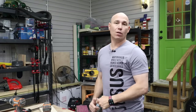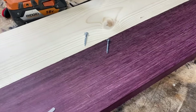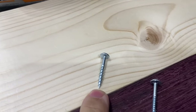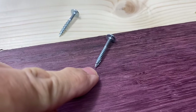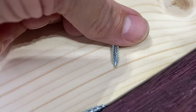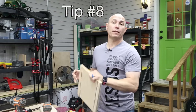When drilling into hardwoods like oak, purple heart, cherry, or maple, you need to pick the right screw. For soft woods like pine and spruce, use coarse thread screws. For hardwoods, use fine thread screws. You can really see the difference when they're side by side. The fine thread screws have a self-tapping tip that helps prevent splitting your hardwoods, so make sure you use fine threads for hardwoods.